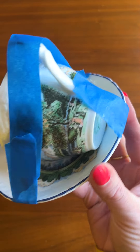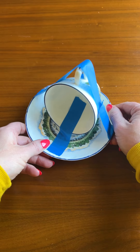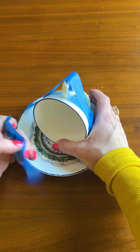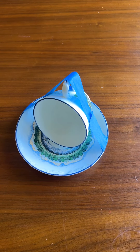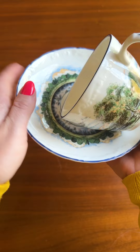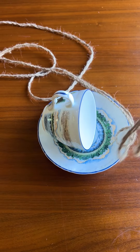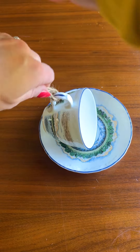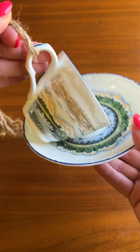Here is our teacup all dry — took about 24 hours for the glue to fully set. Awesome, look at that! I'm just gonna run this through here. Let's go set this up.